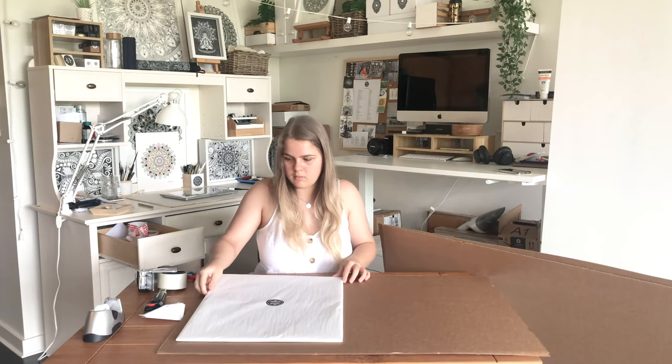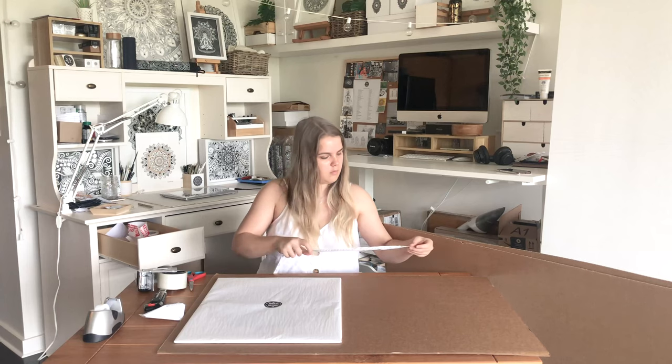I've chosen this piece of cardboard and I'm measuring it, finding the centre point and cutting it to size.